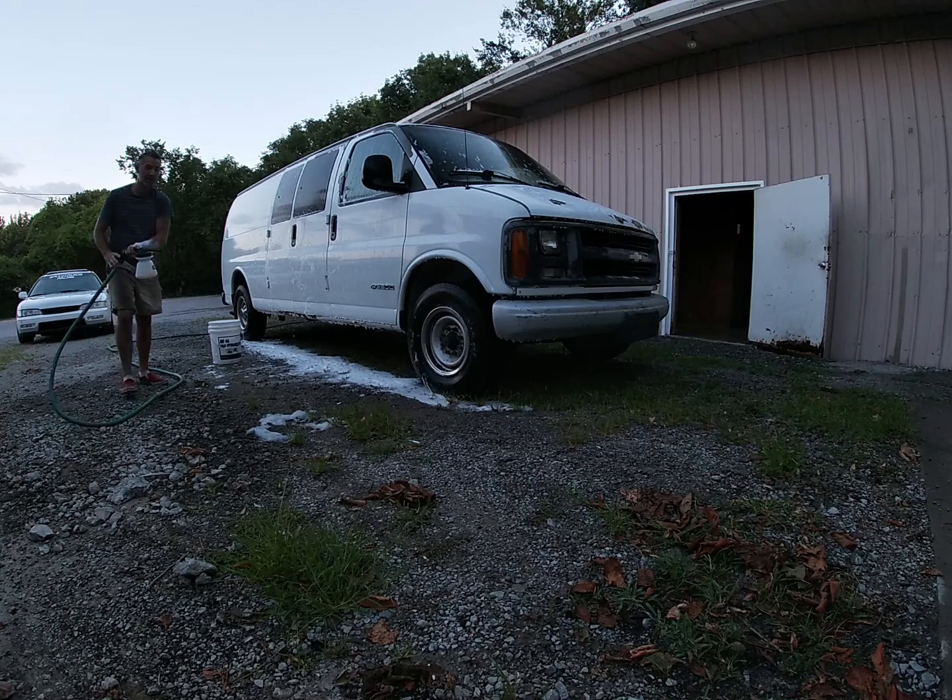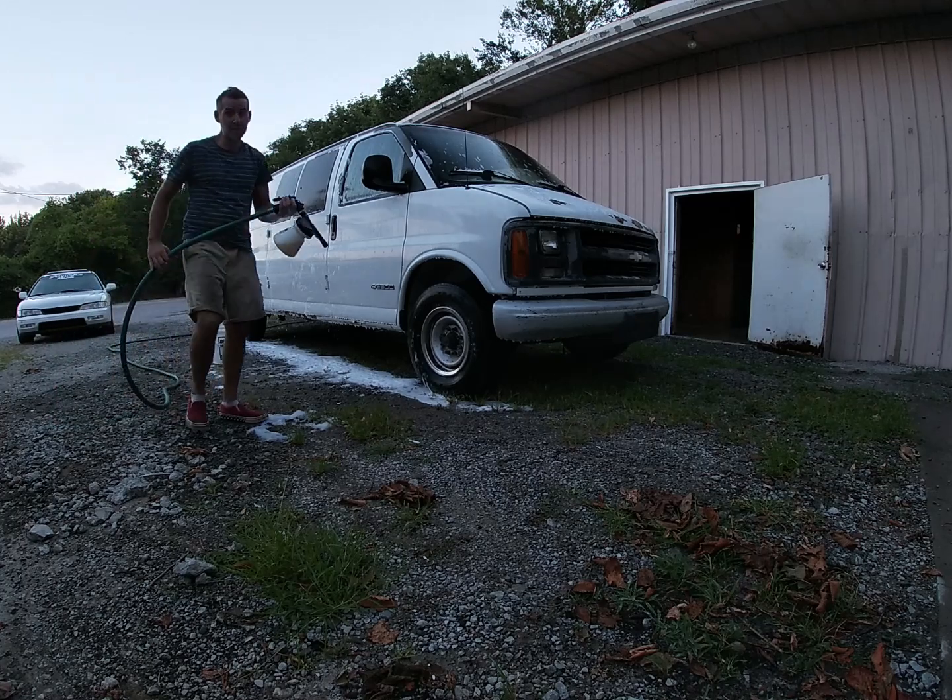And I hope I can bring my son Carson and my dad — that'd be the ultimate boys' trip.